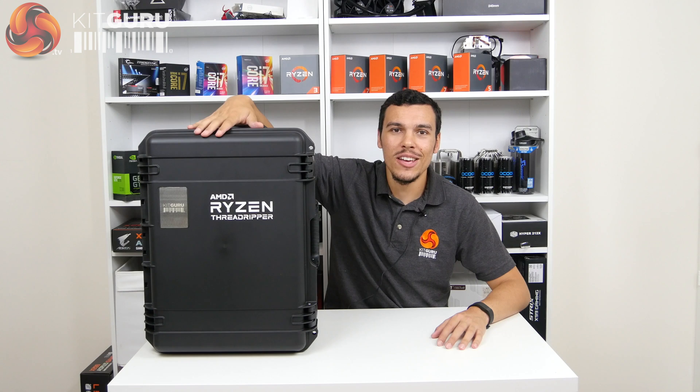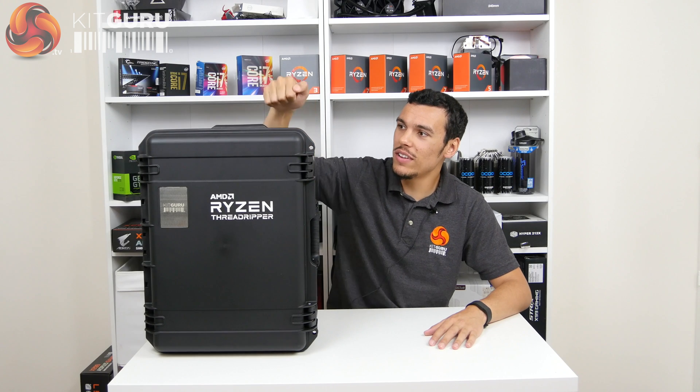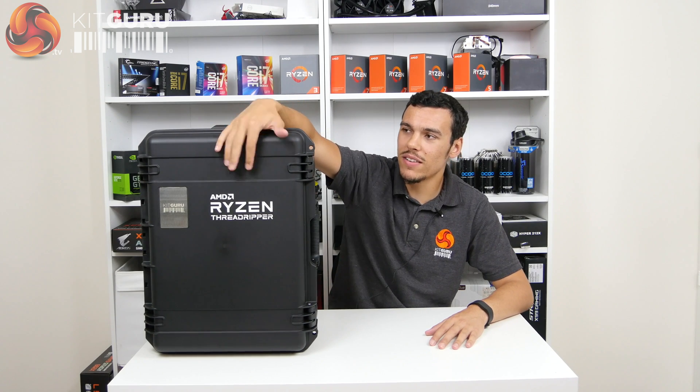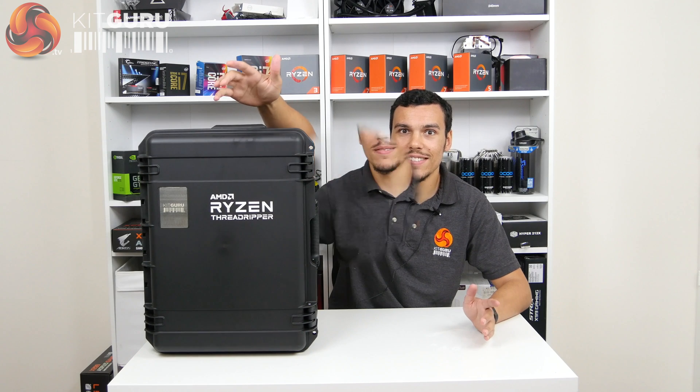As you can see, big box for a big processor. This is what the reviewer sample is shipping in — a nice sturdy, feels like polycarbonate perhaps, flight case. It's got a fancy AMD logo on the front and our own KitGuru logo on the front there, which is a pretty cool touch from AMD. Let's get inside.